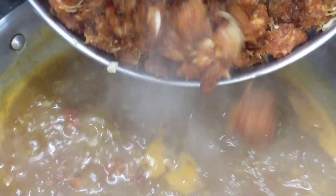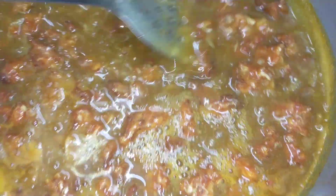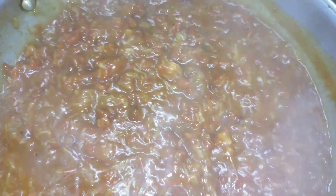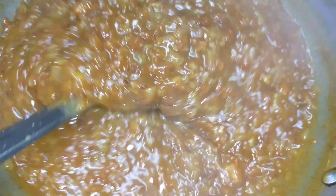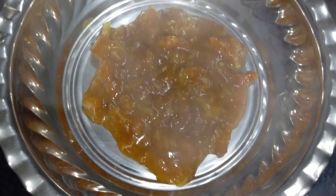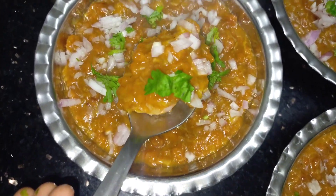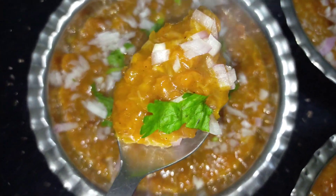Now we need to cut the sauce and we will finish the sauce. The sauce is ready. We are now ready to serve this pot.